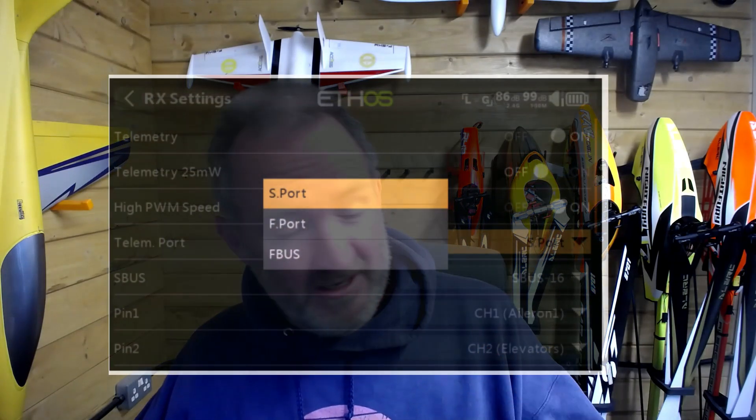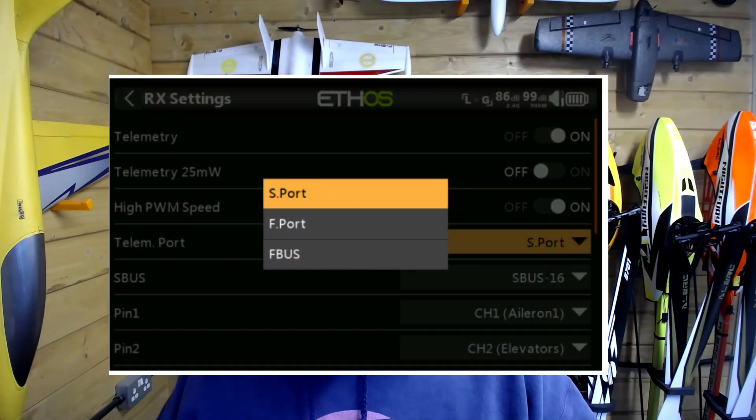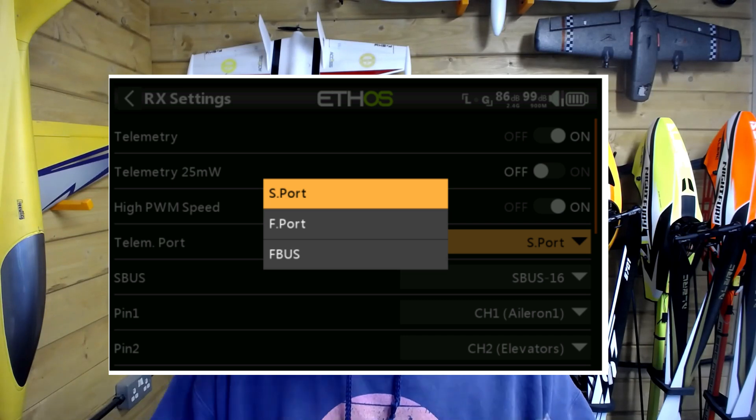The aim is to plug this in so we have receiver to flybarless unit — quite simple in the big picture. I need to show you this in RotorFlight, and I want to clarify there are a couple of things I've done for the sake of brevity in this video. I have already bound my receiver to my transmitter, because this video is not about how to bind a receiver — it's about how to connect it.